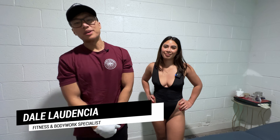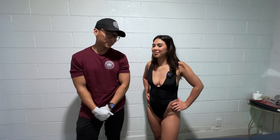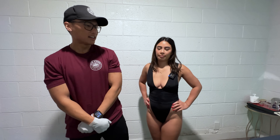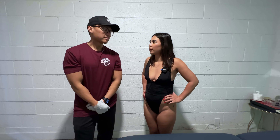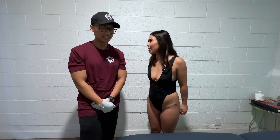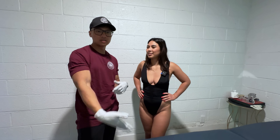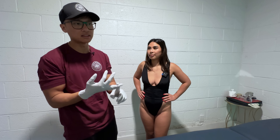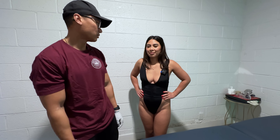What's up guys, my name is Dale, a fitness and bodywork specialist out here in Southern California. We are back with Ariel, who has some sciatic pain that she wants me to take a look at. How long has this sciatic pain been bothering you? For a couple years now. Years! So usually sciatic pain comes from tightness in the glutes going down to your hamstrings and to your foot. So I'm going to do a glute release, hamstring release, and probably go down to your calf and foot.